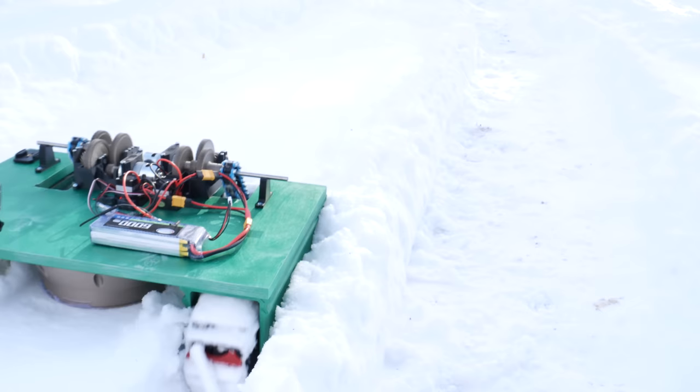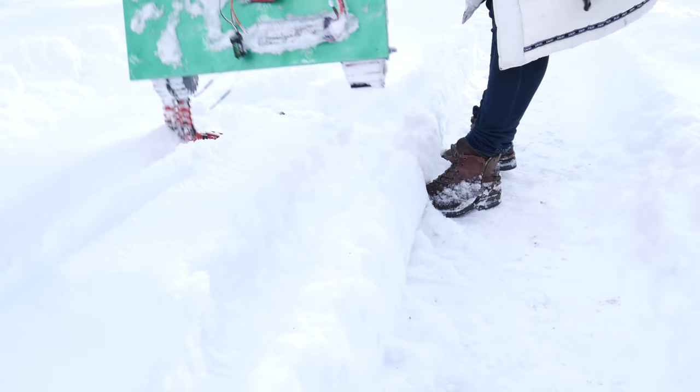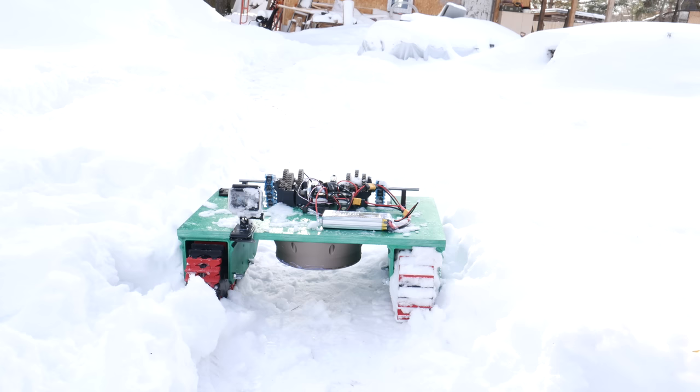Day three. Electronics is fine, it didn't get wet. But one track broke. I did print a little extra of those links, so I fixed the track and tried again.